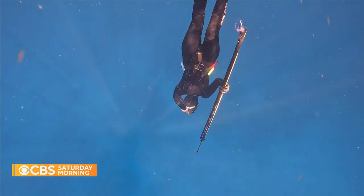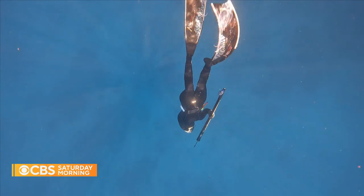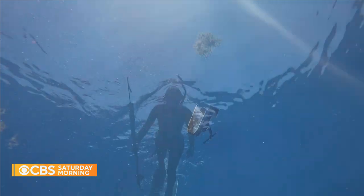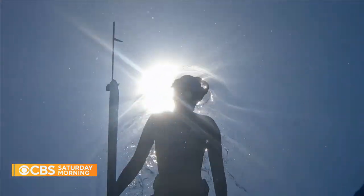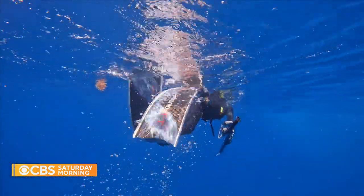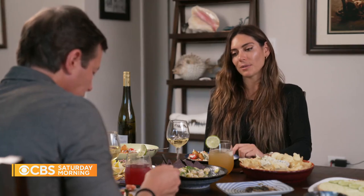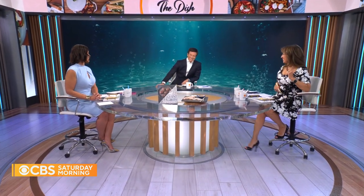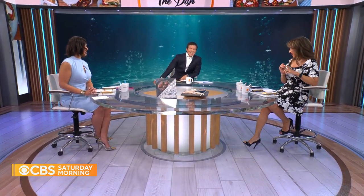Being a woman in the fishing industry means Thomas has to work double to build her credibility — but she also feels it has opened more doors than it might have for a man. When asked if people still don't take her seriously, she says one hundred percent. And how does she respond? 'I tell them, come dive with me. Let's see who goes deeper.'